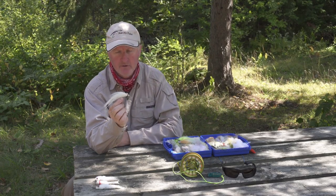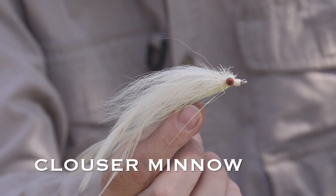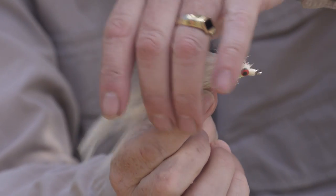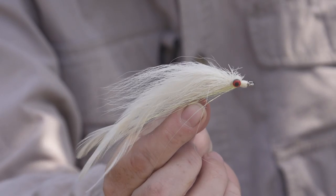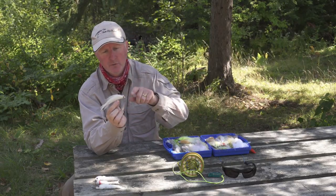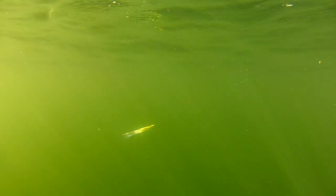Everybody has to have a Clouser in their box, and it doesn't matter what time of the year — they always work. This one is about five to six inches long, white — really effective — white and chartreuse, and white and tan. Up here in northern Ontario it has that right silhouette to look like a smelt. With the barbell eyes it gives it almost a jigging motion when you're stripping it in, because it starts to dive like it's trying to get away, and the bass will hit it on its descent.